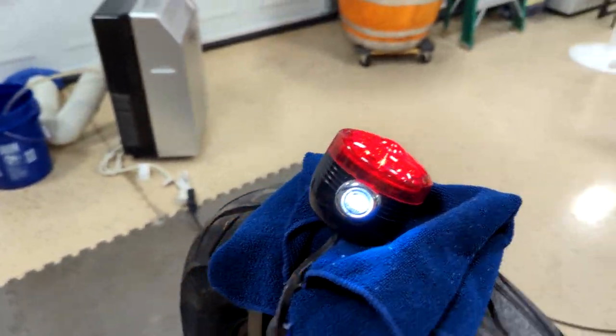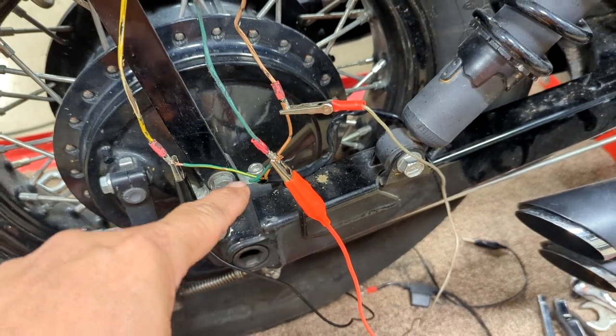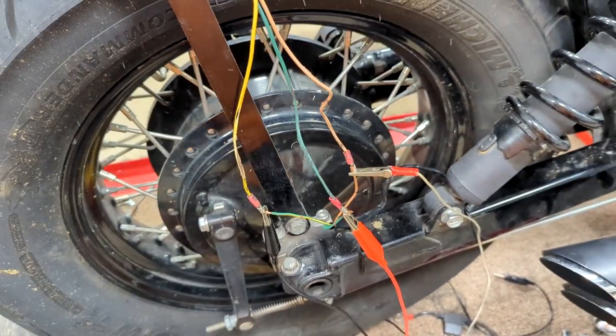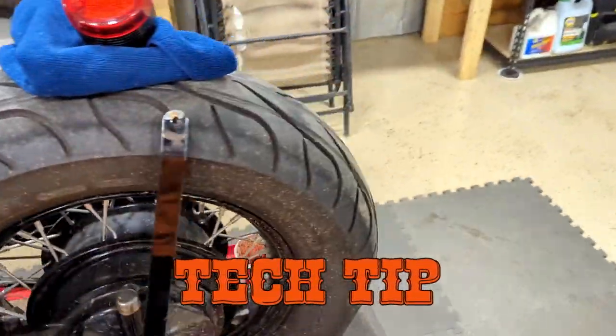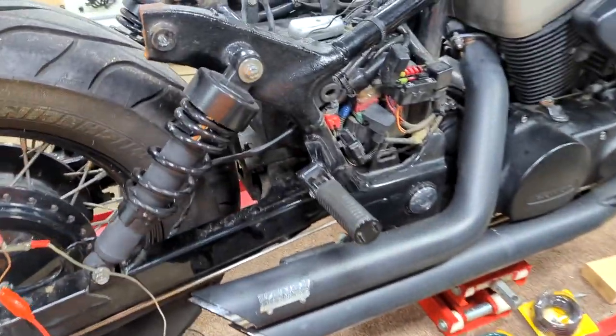Now we're good. We know brown goes to brown, solid green goes to solid green, and yellow goes to green-and-yellow. As I'm turning the bike off — remember I always turn the bike off before you start screwing around and blow something up.